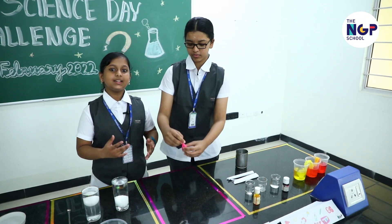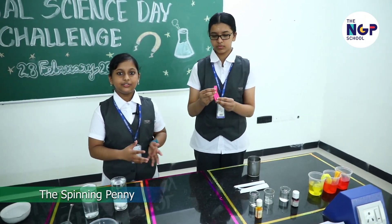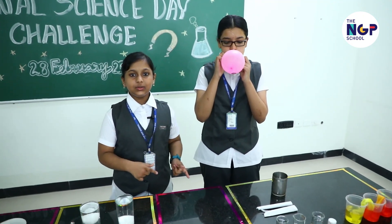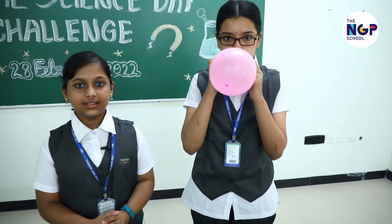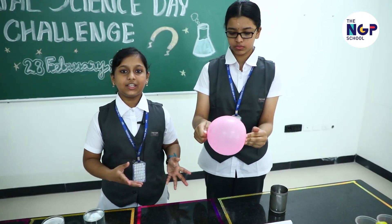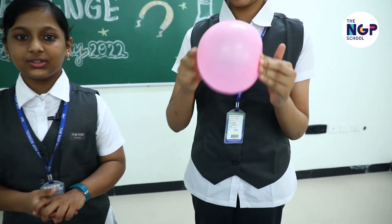This next experiment tells us about centripetal force. Drop a penny into a balloon and fill it with air. Now spin it twice and see what happens. The penny keeps spinning due to its motion and centripetal force.